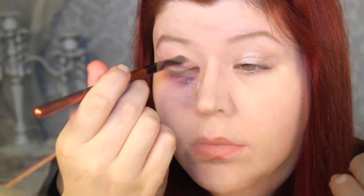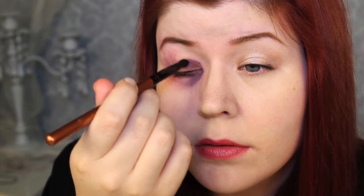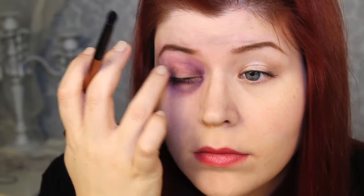When black eyes happen, usually the blood will pool around the eye socket or the bone where your eyeball is, and that's why I did that to mimic the shape of the eye.